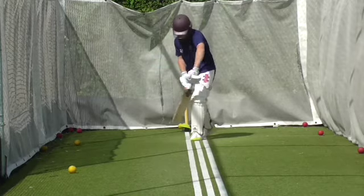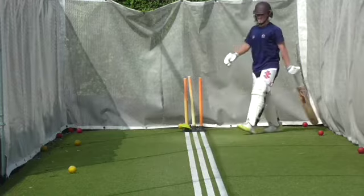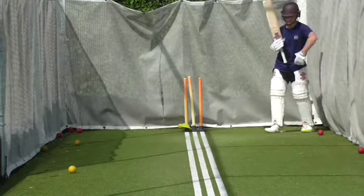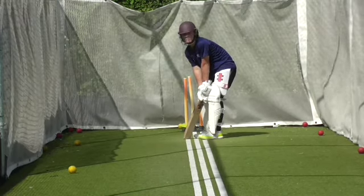Where were your hands at contact? Out in front. Yeah, good. Wait for it a bit longer Oscar — that's all. Show me yours Luke. Practice that sweet shot. Show me if you can hit some balls.